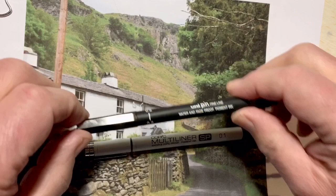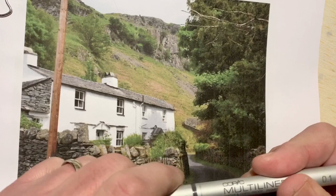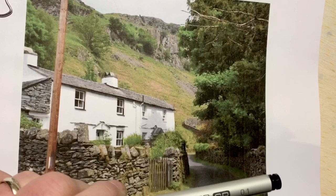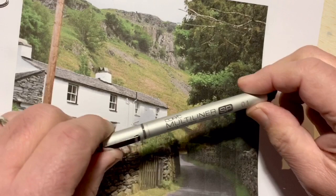I usually use these Uni Pin fine lines — the disposable ones. But this one has an aluminium barrel; the nibs are interchangeable and it's refillable — you just pop in a new cartridge when the ink runs out. There's an ink cartridge ready to go in and some spare nibs. A bit more environmentally friendly than throwing away a plastic barrel.